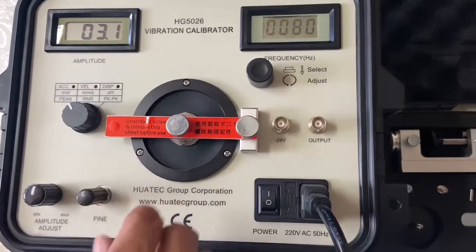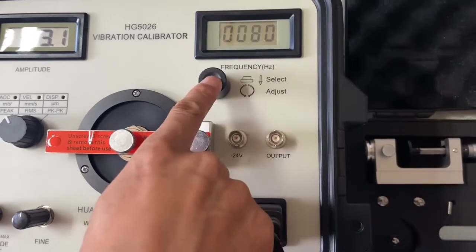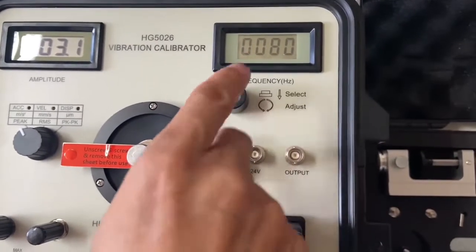And this is frequency adjust. We can press and adjust.